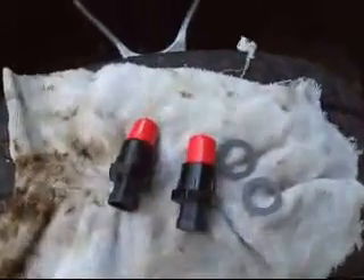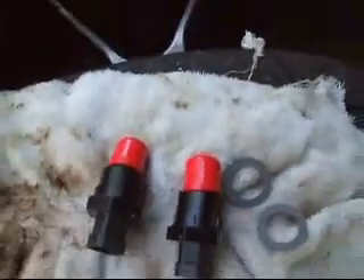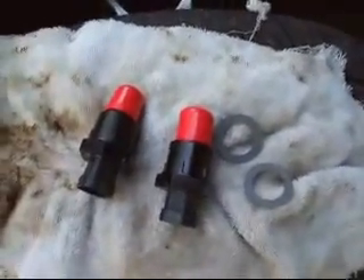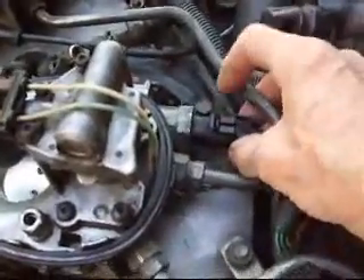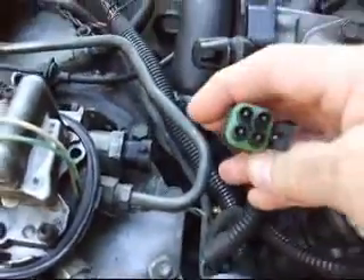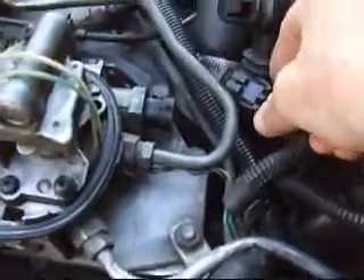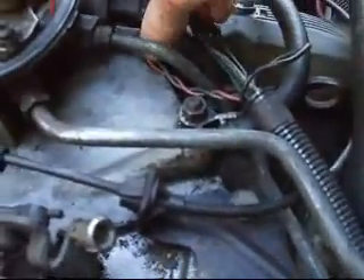Got the new idle air control valves with the gaskets. What you want to do is just unplug the pigtail on each idle air control valve.